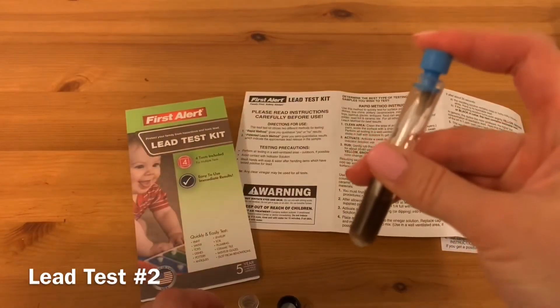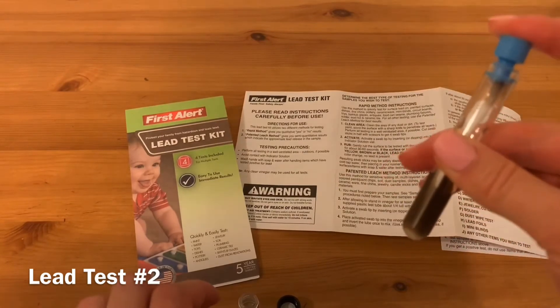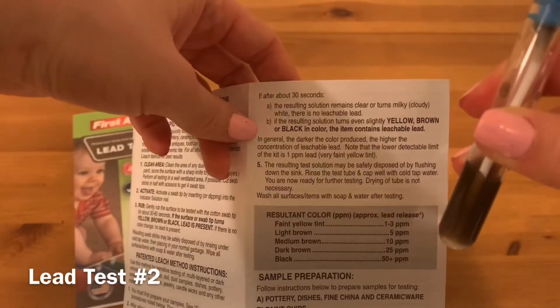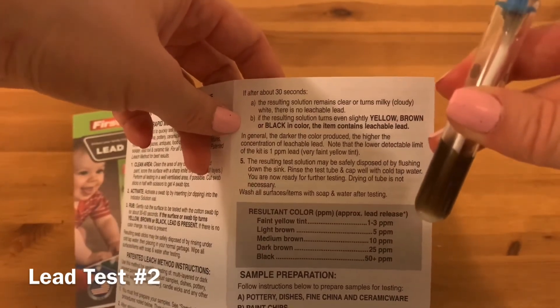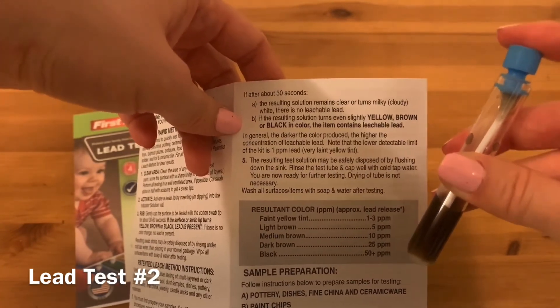If after about 30 seconds the resulting solution remains clear or turns milky or white, there is no leachable lead. If the resulting solution turns even slightly yellow, brown, or black, the item contains leachable lead. Black color indicates there is more than 50 parts per million of leachable lead.